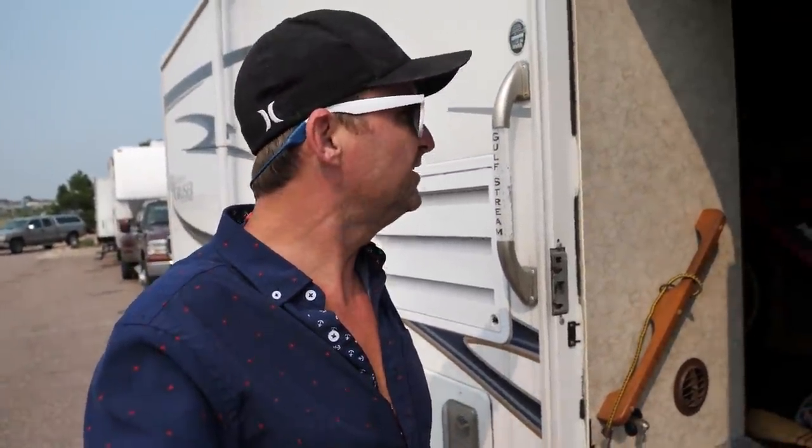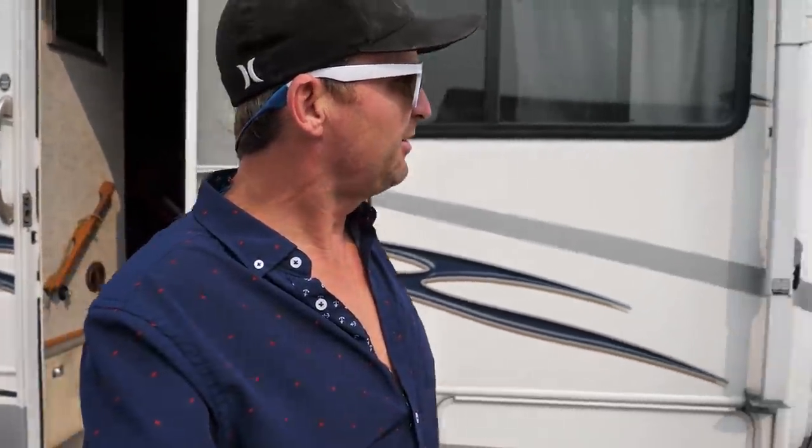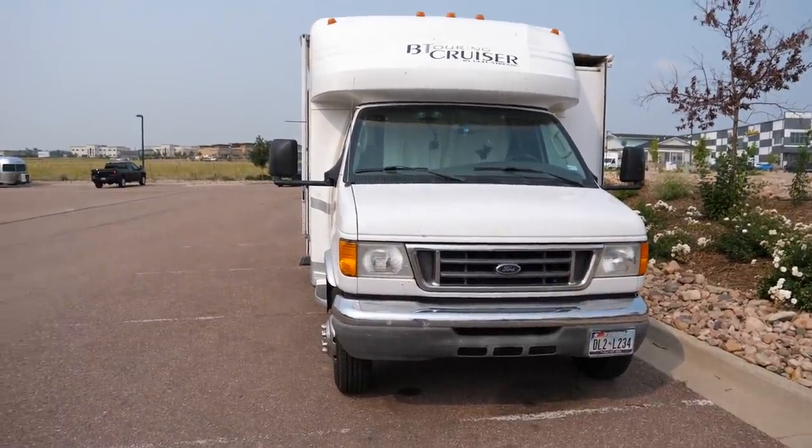It's cool enough that I don't really even need to run the generator tonight for air conditioning, so I'll just have some doors and windows open and it'll be nice and cool. I'm going to wait for happy hour and head over to this little smokehouse tavern. That'll be my afternoon.